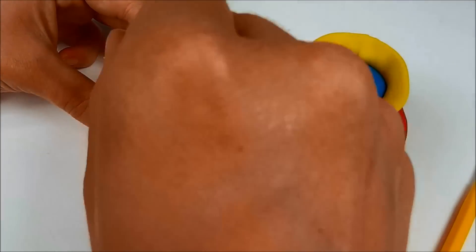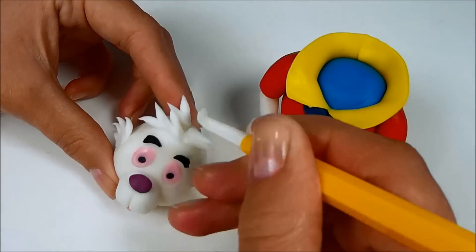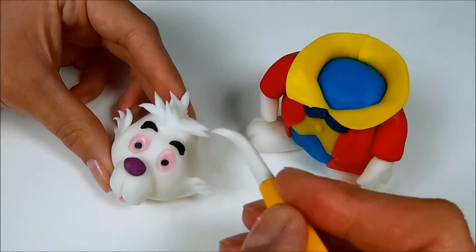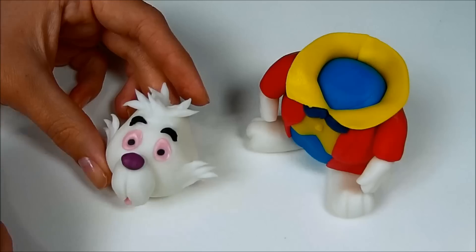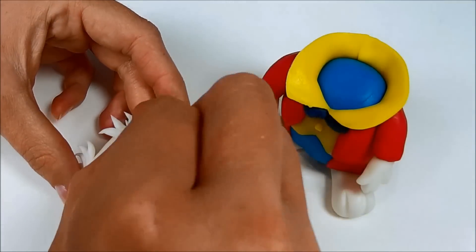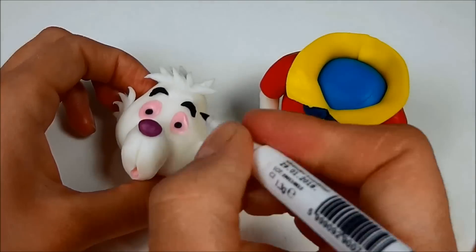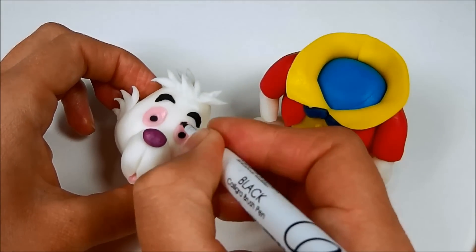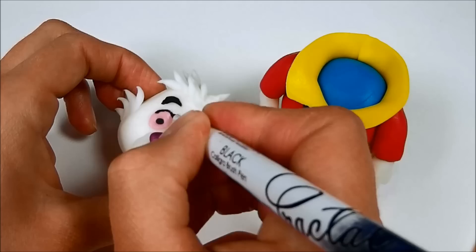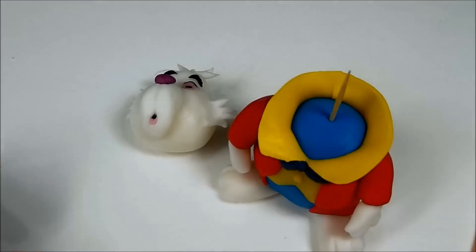Roll some cones for the top of the head. Draw black lines on the top of the eyes. Use a toothpick to stick the head to the body.